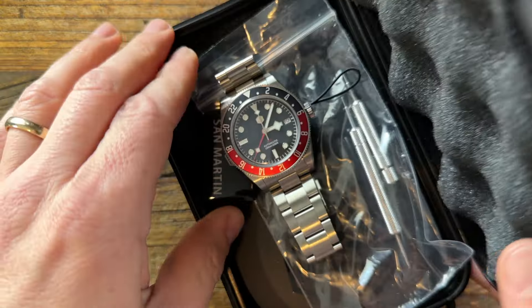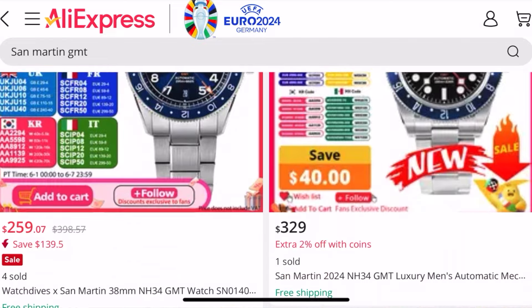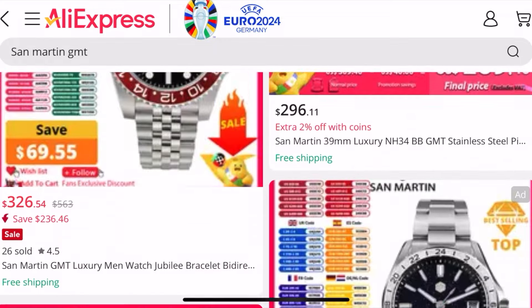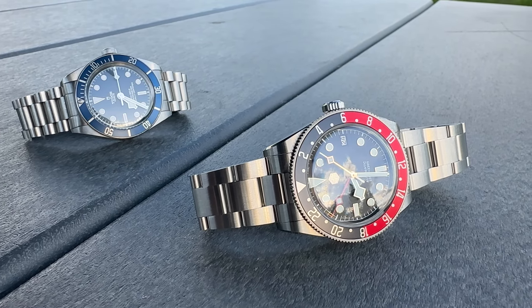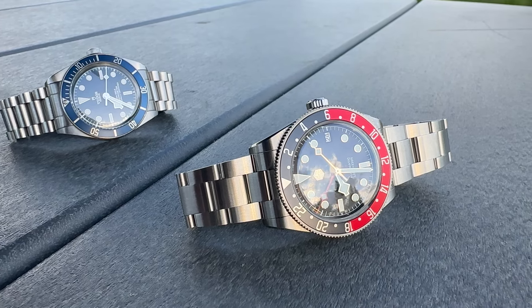My curiosity got the better of me and I ended up buying a San Martin watch. For those of you that don't know, San Martin is a brand of Chinese-made watches that are really copies of the best-selling watches out there. The company will straight-up steal or rip off designs by Rolex and Tudor, then manufacture them overseas in China using Seiko-based movements like NH34 or NH35. Most of the movements are actually made in Malaysia, and they produce these watches with stolen designs at a much lower price point.